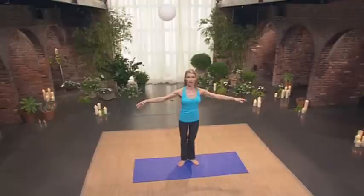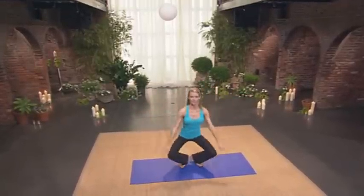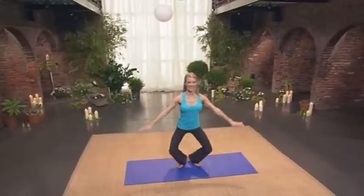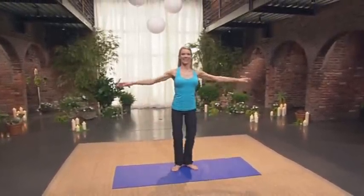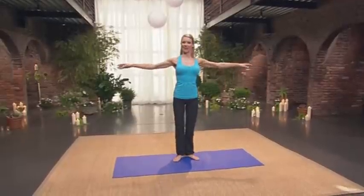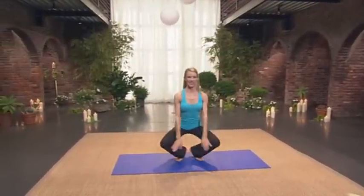Eight, up. Seven, up. Six, six. Good job. Five. Stay connected. Four. Three. Feels good to move upright. Two. After being on our back. One.